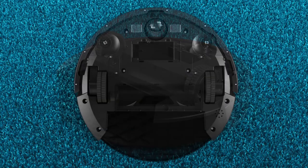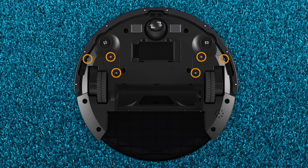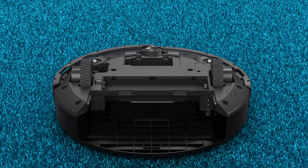Now you're ready to open up Bob. Remove the following eight screws on Bob's underside, then remove the six screws for the left and right wheel. Then remove the eight screws for the bumper attachments. Remove the bumper attachments and set them aside.